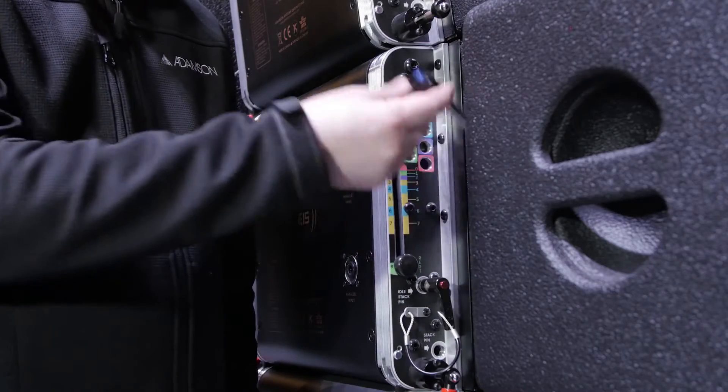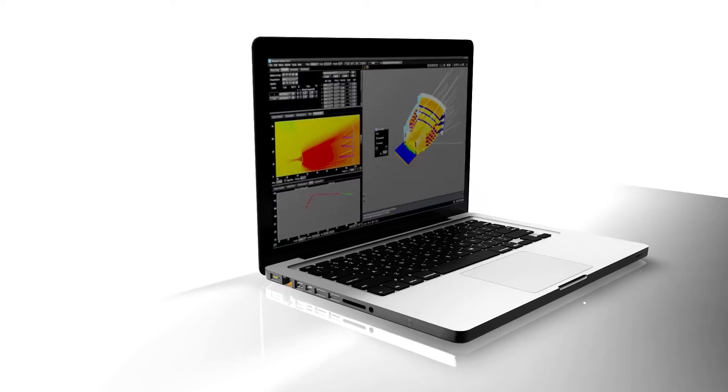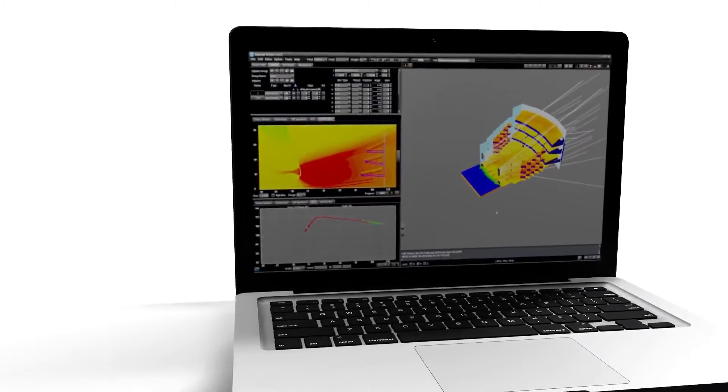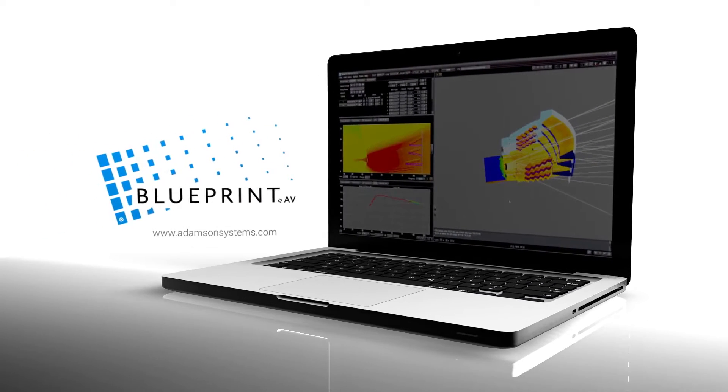One technician can easily set all rigging positions on the rear of the cabinet using the angle positioning system. The rigging positions must be determined using Blueprint AV. For further information on Blueprint AV, follow the tutorials located at AdamsonSystems.com.